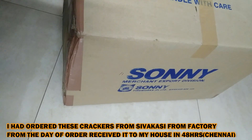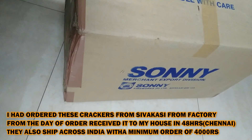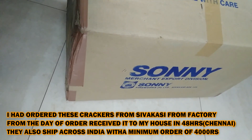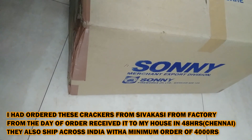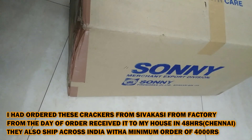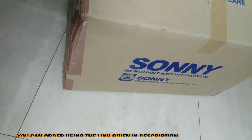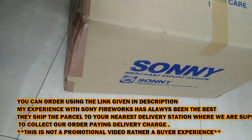Hello guys, welcome back to my YouTube channel. I'm going to show you my Fireworks Stash 1 for Diwali 2019. I ordered this from Sony Vinayaga Fireworks, Sivakasi. When I ordered it was 140% off, as it was two and a half months before Diwali. I love Sony Fireworks because of the quality — I've been buying from them for the past four years.